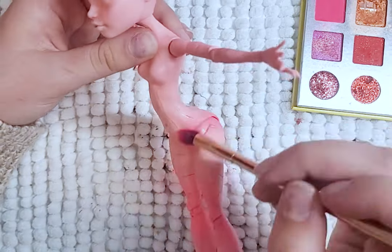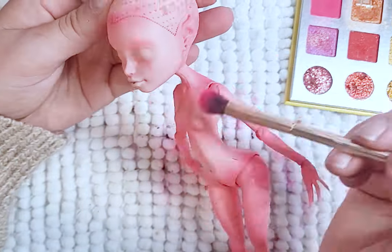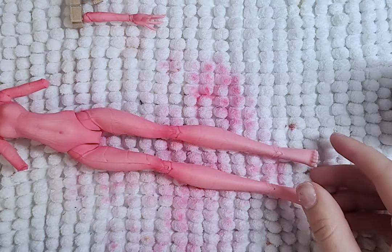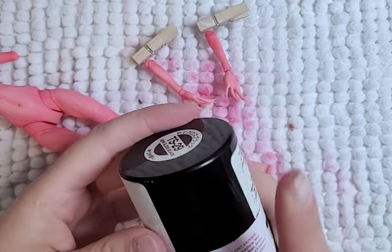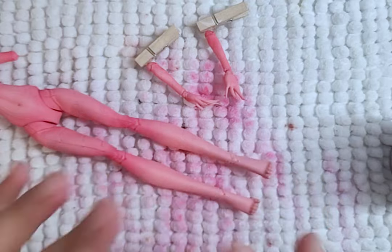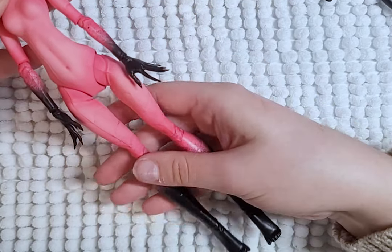After spraying her body with Mr. SuperClear matte, I blush the body with bright pink and also add a bit of blushing to her face. With the blushing done, now for the tricky part — I want to spray her hands and feet with black spray paint, hoping I'm able to control the paint enough that it stays where I want. And yes, it worked! A few dots here and there, but it's looking good.